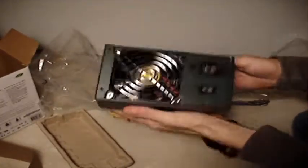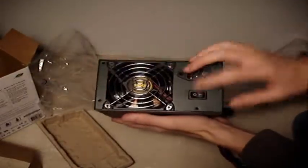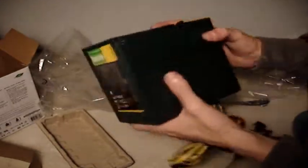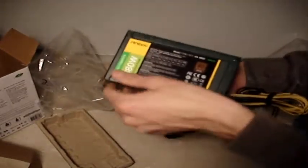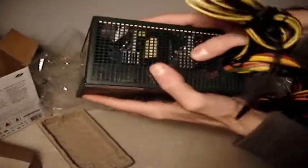Now that it's out of the package, bringing it to the front — it has an 80mm fan as stated before, an on/off switch, and a power input on the side. It also says EarthWatts on the label. I'll be putting the full spec sheet in the description.